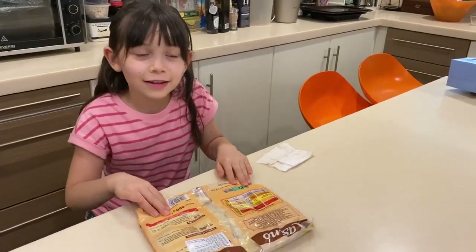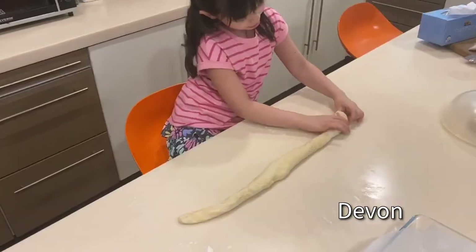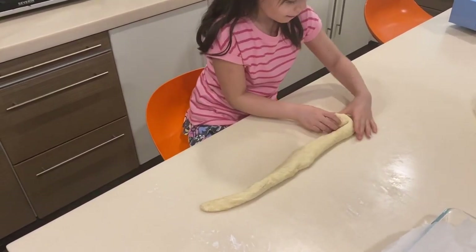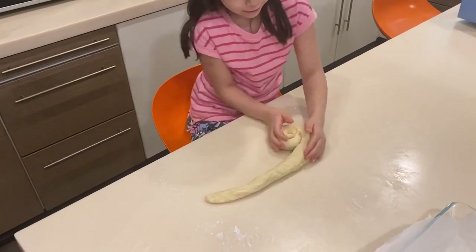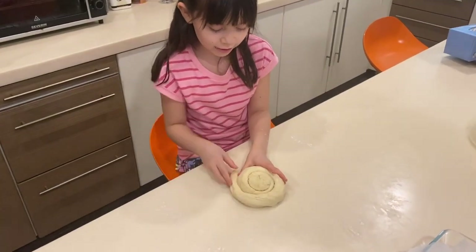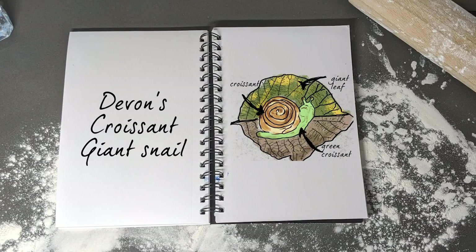Devon has decided to make a snail — inspired by the giant snails she sees in her garden. She's having to use croissant dough due to the lack of both flour and yeast, and she's planning on dyeing part of the dough to make the snails look like the ones roaming outside.